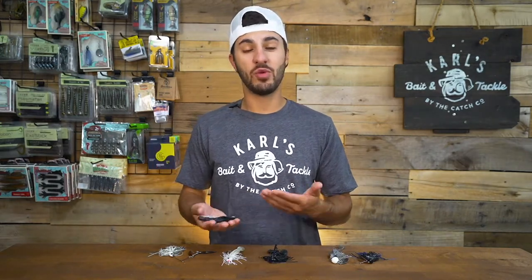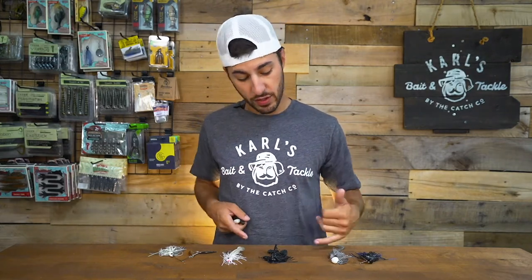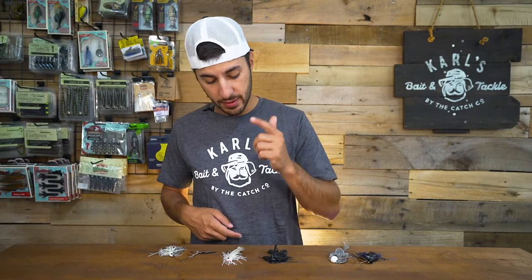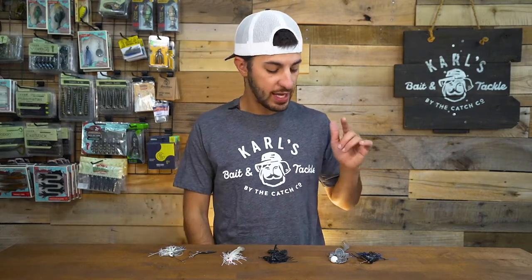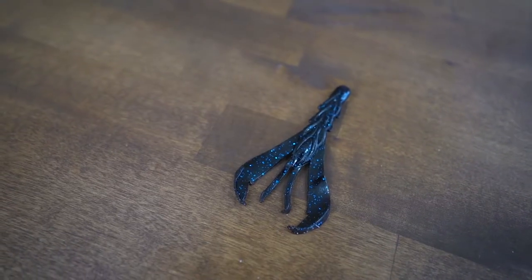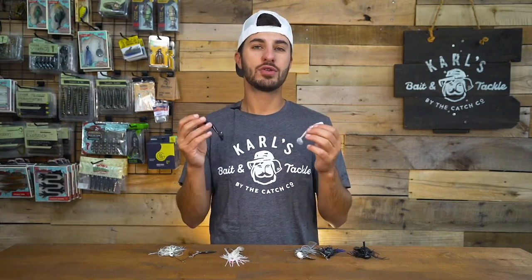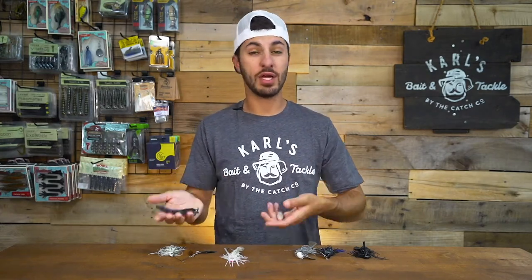The baits that are most commonly fished with a soft plastic trailer are the baits with a skirt on them. I have a few here in front of me — a spinnerbait, a swim jig, a bass jig, and a chatterbait. These baits are most commonly tipped with a craw or a paddle tail swimbait. Now let's talk about these trailers and which one you should use and when.